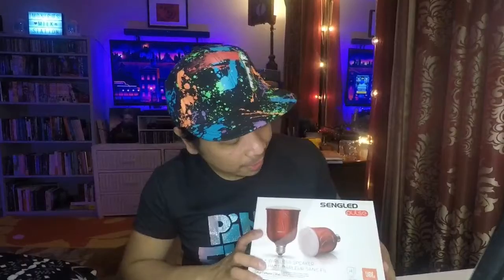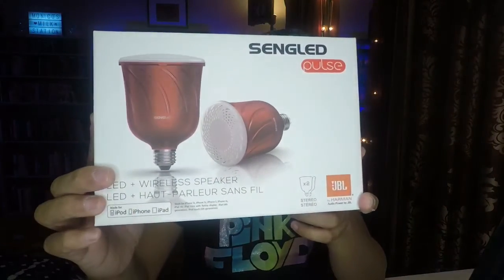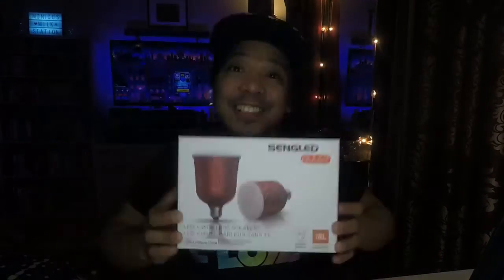So that was it, guys. Thank you for watching this video and helping me unbox the Single Pulse by JBL. Thank you everybody — salamat sa inyong panonood!